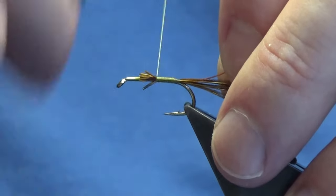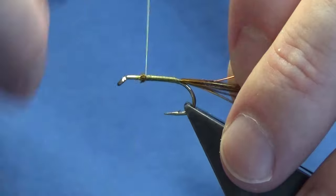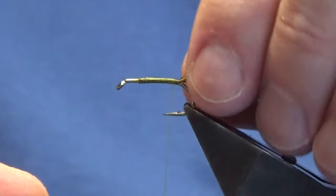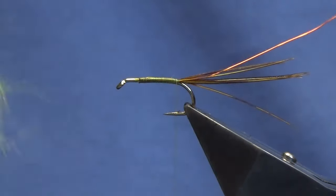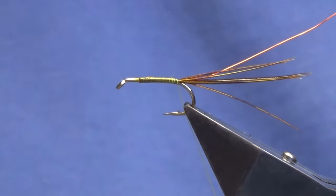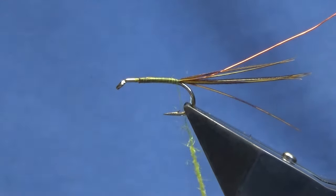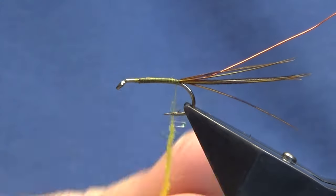You don't need to be too fussy — this body is going to be dubbed. If it was going to be a marl or a tinsel body, we'd try to keep that as level as possible. The body itself: this is seal's fur, bright yellow seal's fur that I've mixed with some yellow late bright, and I haven't blended it in the coffee grinder or anything like that — I've just blended it together in my hands.